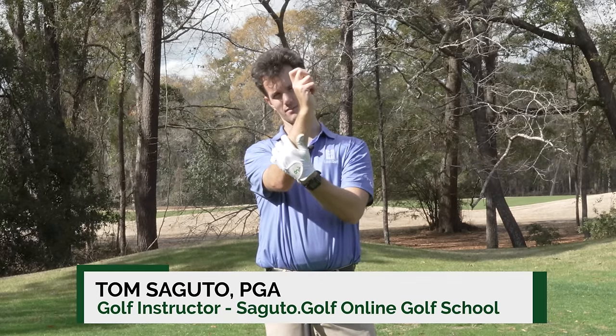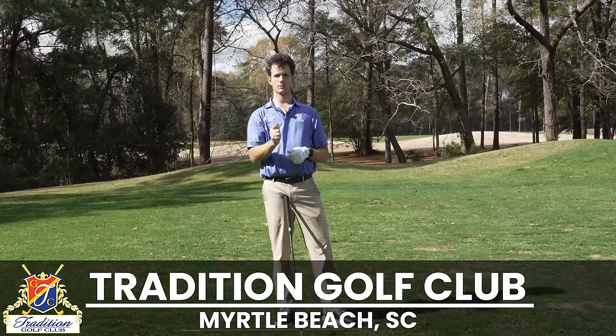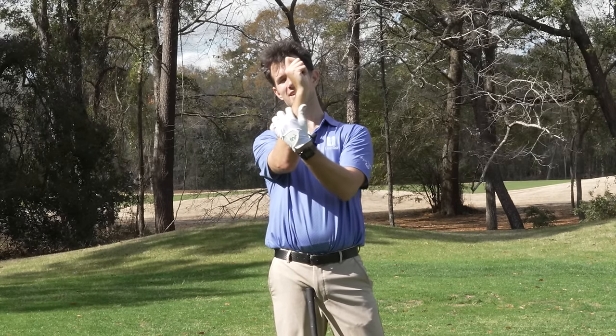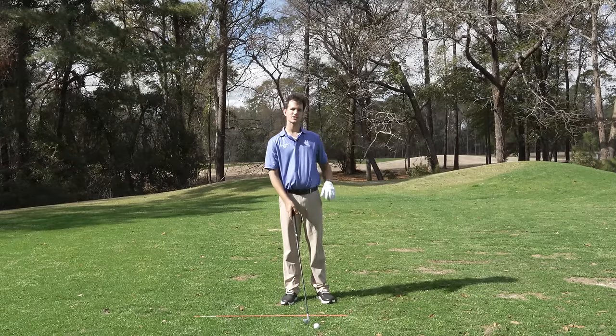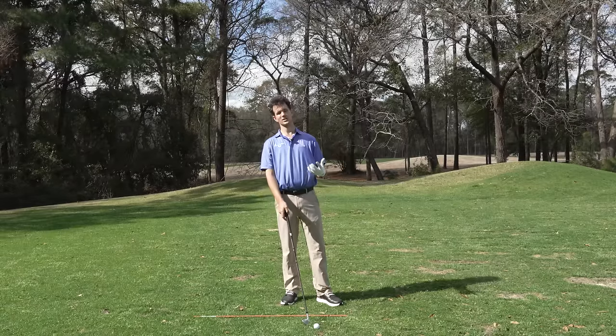This right here versus this. The second you can know the difference between those two positions is the second you're going to be a great golfer. The secret to playing great golf is keeping this angle in your golf swing. When you keep the angle, you're going to strike it crisp every single time. And this is something that pros have known since the beginning of golf on how to hit the ball well.